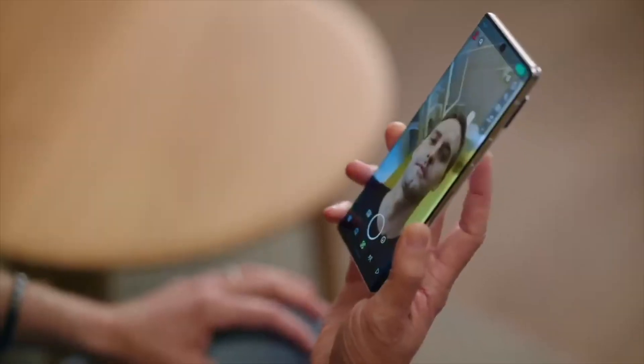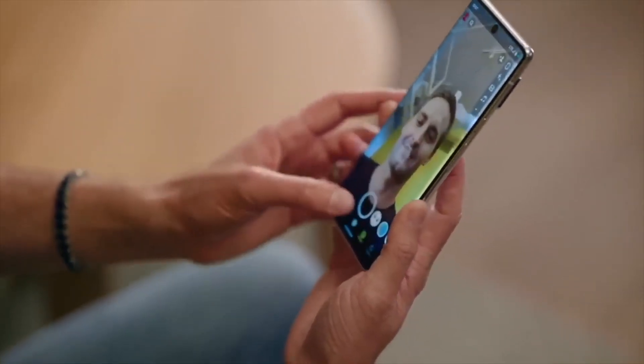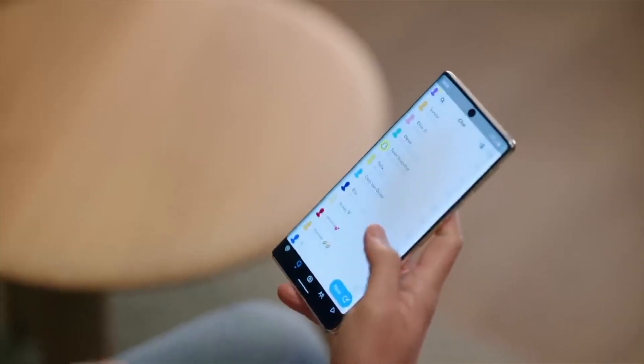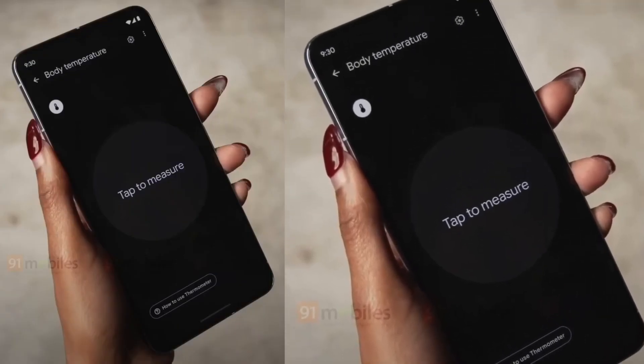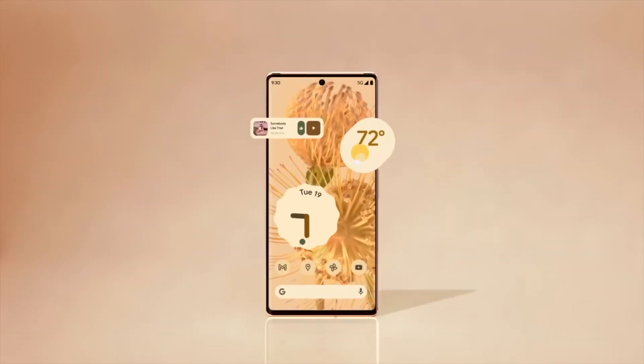The Reddit tester claims that he received the Pixel 8 Pro prototype from Google for testing. Now that the photos have been deleted from the social media site, you wonder if the Reddit subscriber received communication from Google requesting that the images be removed from the platform.